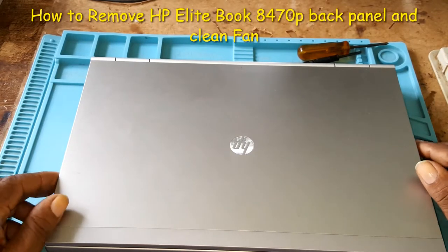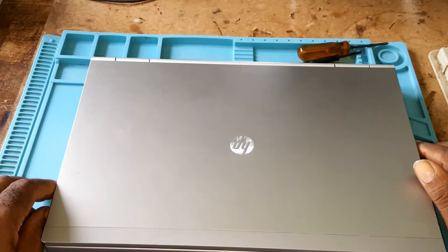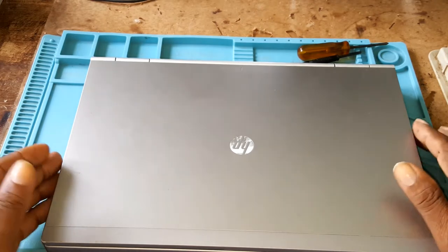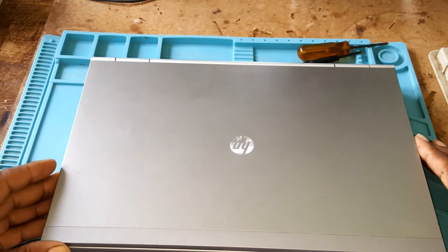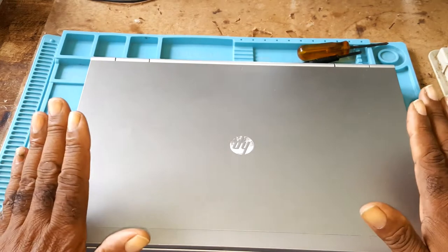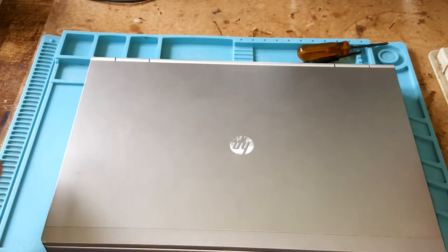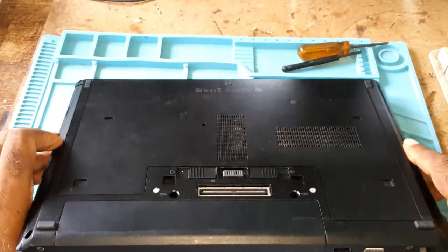In this video I will show how to remove an HP EliteBook 8470p back panel and clean the fan. If your fan is dirty on your 8470p, this is the laptop — you would turn it to the back.